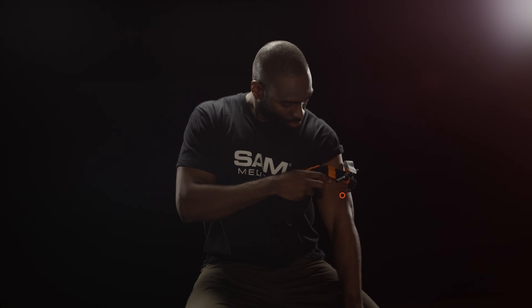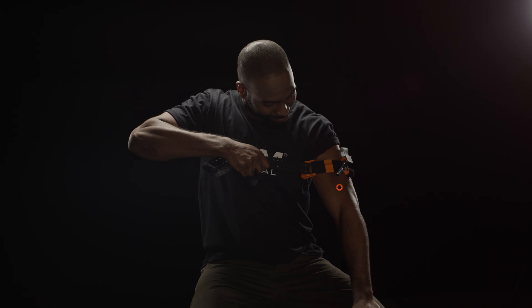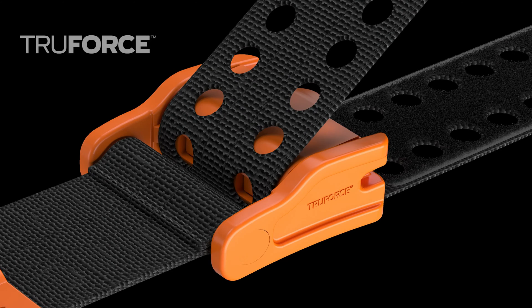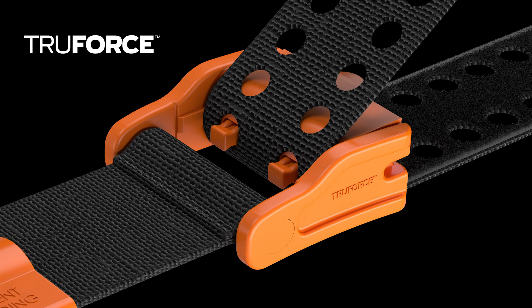Next, grip the Precision Strap close to the buckle. Pull hard and steady against the TrueForce buckle until the strap stops. Depending on the environment, you may hear an audible click, indicating TrueForce is activated. The TrueForce buckle technology auto-locks by activating prongs, eliminating slack typically found in all other tourniquet applications.